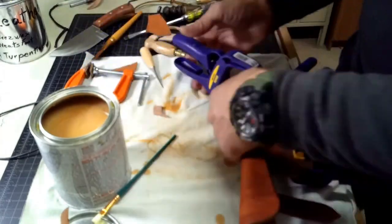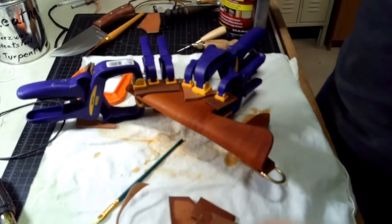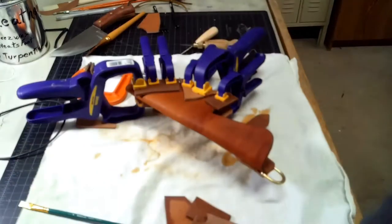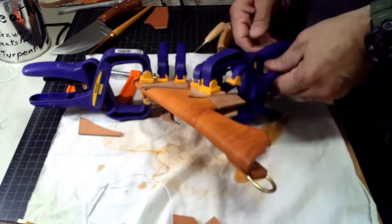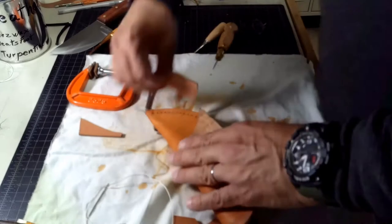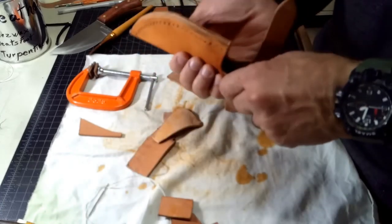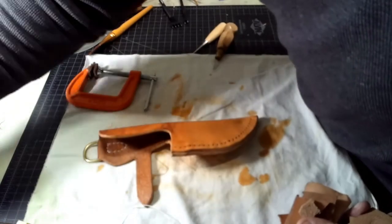I like to clamp it really good, make sure everything's nice and even, and give it a couple of days to dry. While I'm working the leather, I like to keep it damp and wet, so it takes a while for it all to dry. Then you wait a couple of days, come back, and you can see it's dry — remove the clamps. The spacers didn't leave any marks, which is really nice. If you do that with dry leather, they'll leave a lot of marks. At this point I like to sand the edge and get it all sanded up so everything's nice and even.